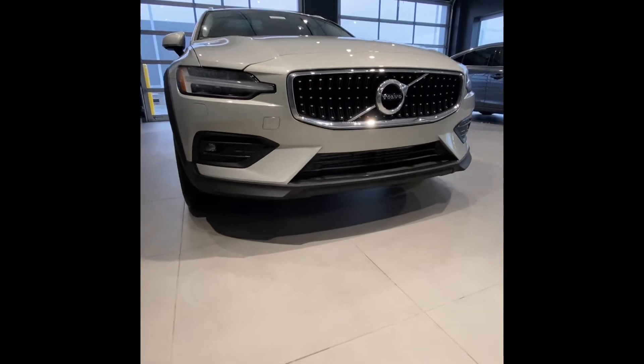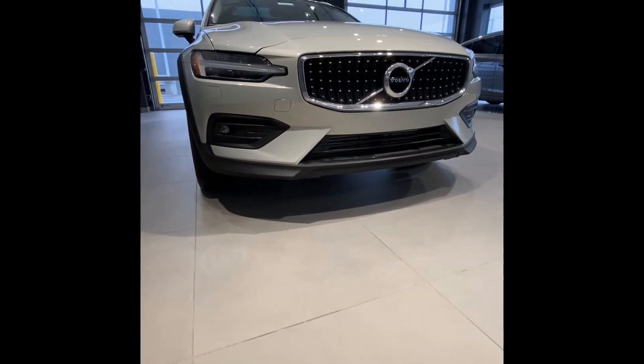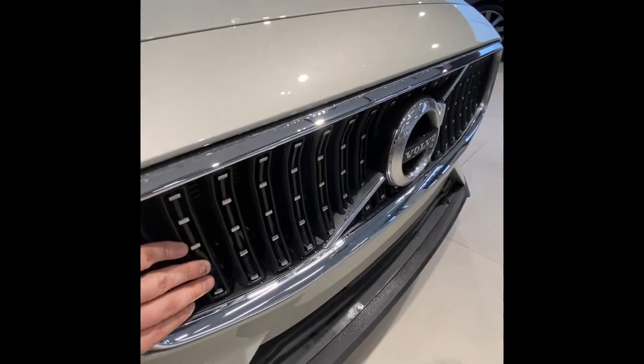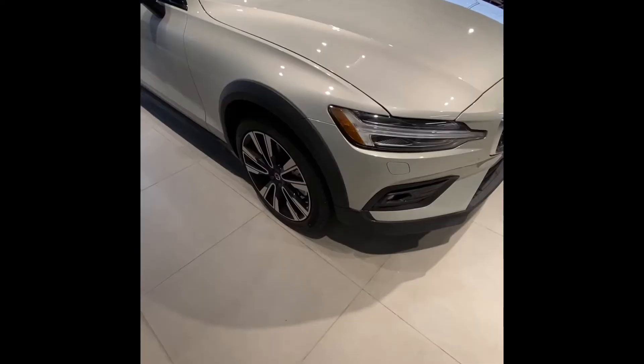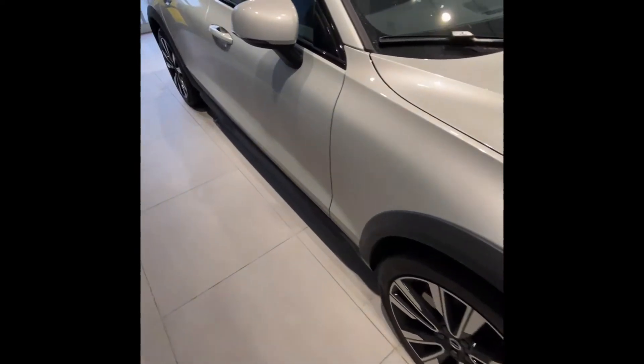Beginning up here at the front of the vehicle, as you can see, we're a little bit higher off the ground than a standard V60. That is indicative of the Cross Country model — gets you a little more ground clearance for off-roading. We also have a specialty grille here, special to our Cross Country models. Over here on the side of the vehicle, you can see the black plastic cladding, again adding to that tough off-road look.